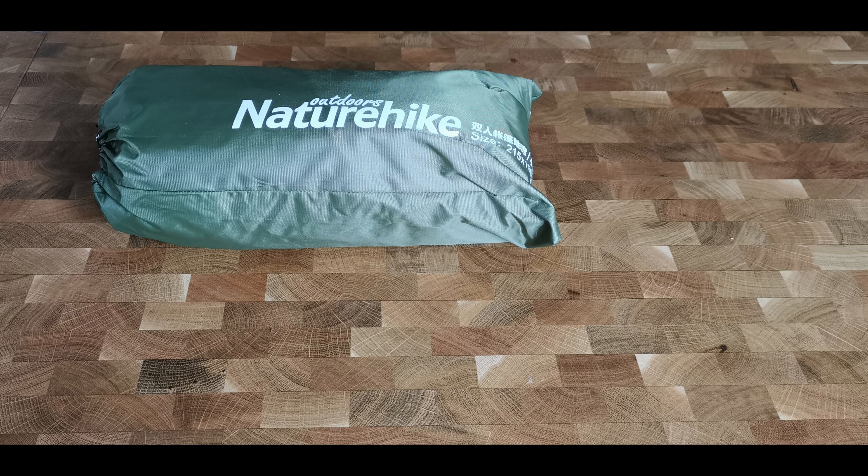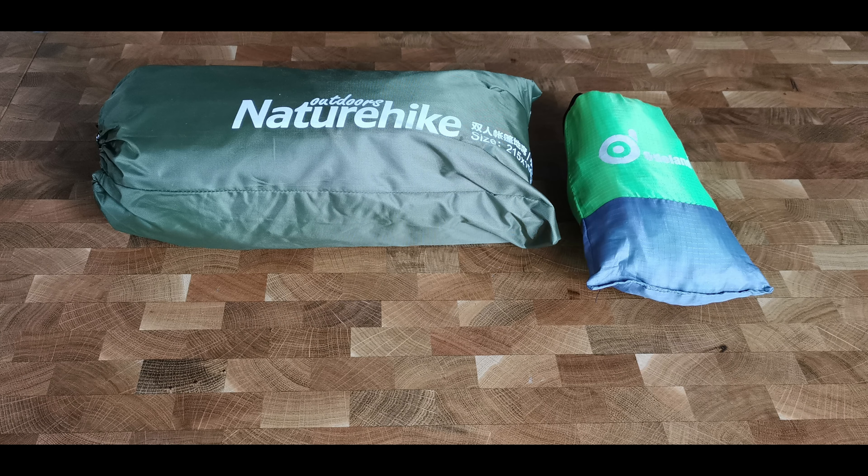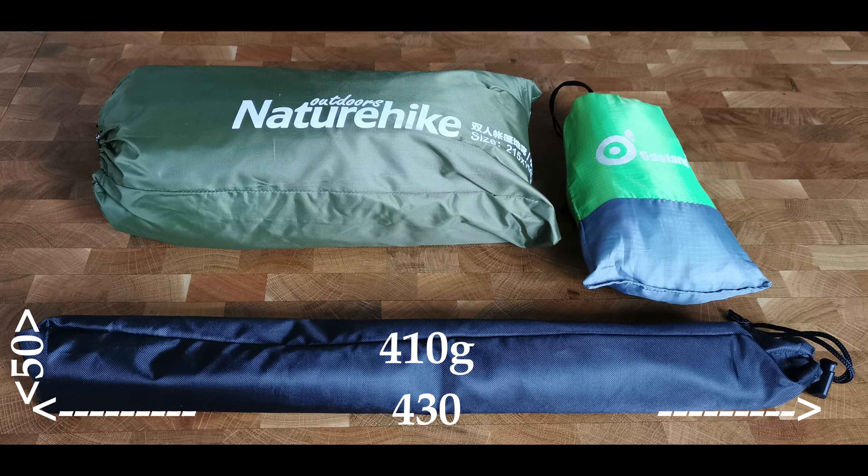For those interested, the weight for the main tarp is 662 grams. The wind brake weighs 197 grams. And the pole weighs in at 410 grams — a total of 1269 grams.